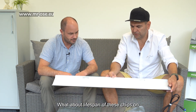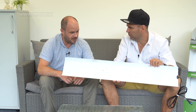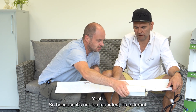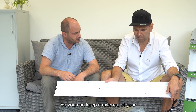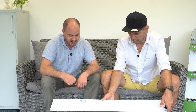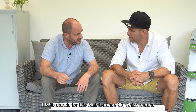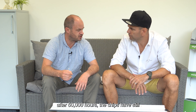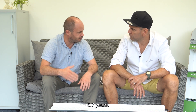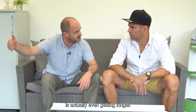What about the lifespan of these chips? The lifespan of the LED, in the way we use it, is 50,000 hours for an LM90. LM90 stands for Light Maintenance 90, which means after 50,000 hours the chips still have 90% of their efficiency. If you calculate with 24 hours a day, that's about 5.7 years — and since growth cycles are typically 12 to 18 hours, the lifespan is actually even longer.